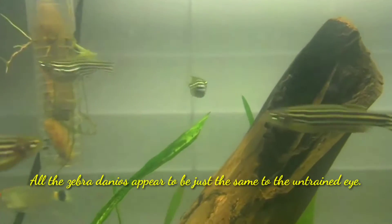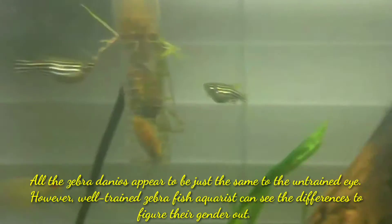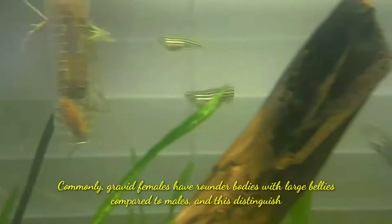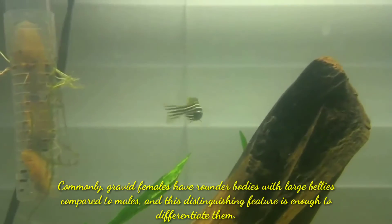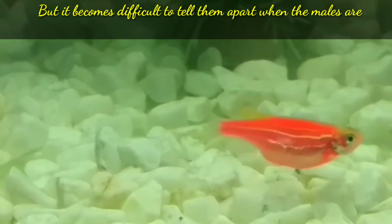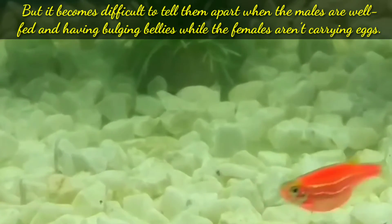All the zebra danios appear to be just the same to the untrained eye; however, well-trained aquarists can see the difference to figure their genders out. Commonly, gravid females have rounder bodies with larger bellies compared to males, and this distinguishing feature is enough to differentiate them. But it becomes difficult to tell them apart when the males are well-fed and have bulging bellies while the females aren't carrying any eggs.